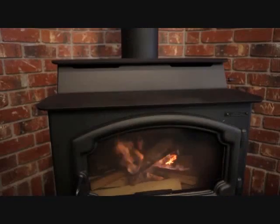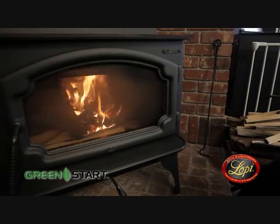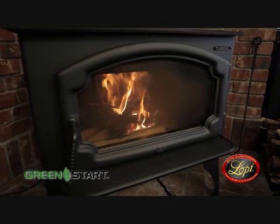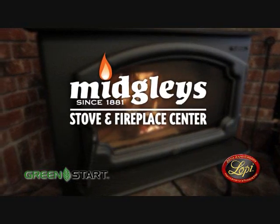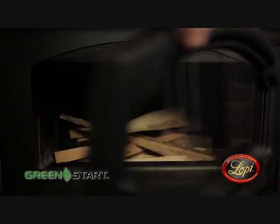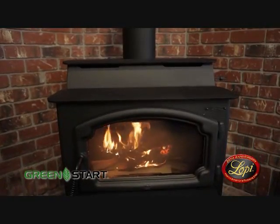You can go from this to this with a push of a button. Introducing Green Start, a revolutionary igniter system for low-pie wood stoves and wood inserts at Midgley's Stove and Fireplace Center. No more fussing with papers and matches. Simply put in your wood, push the Green Start button, and in minutes you'll have a roaring fire.